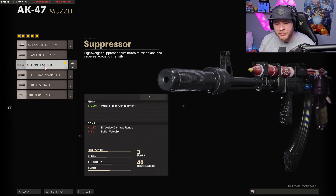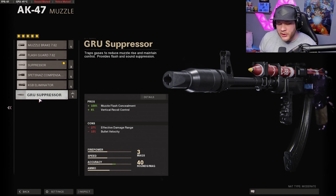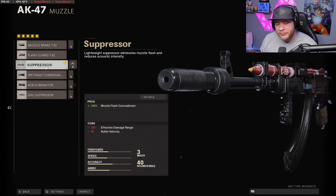The very first attachment in today's video is going to be the suppressor. The reason I'm not running the Groove suppressor is simple — it's a minus 27 in effective damage range and minus 15 percent in bullet velocity, which just doesn't cut it. The regular suppressor only takes it down by 13 and 8, and it's also going to help keep us off the radar. Unfortunately we won't get that boost in recoil control, but you're not really going to need it.